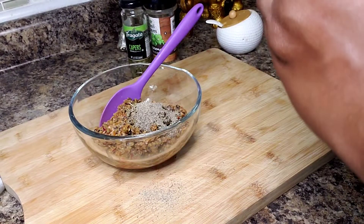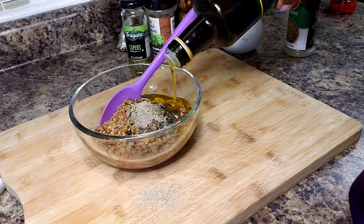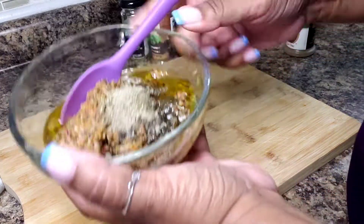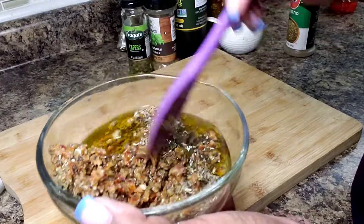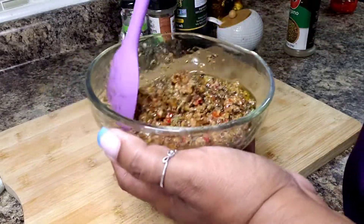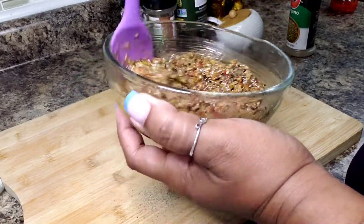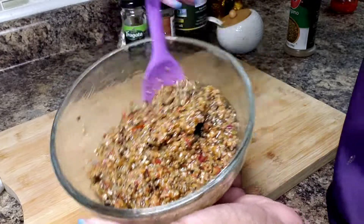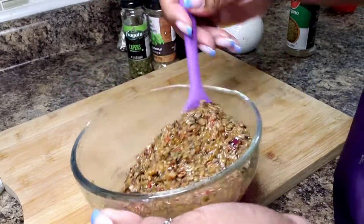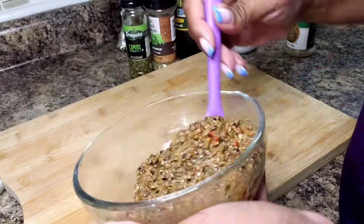Last but by no means least, I'm going to add the oil — about a quarter of a cup. And very simply, you just combine it nicely. It will be good to let it sit for a little bit. I'm not adding any salt because olives have a tendency to be salty. It may not be a whole lot to look at right now, but it is going to be delicious.